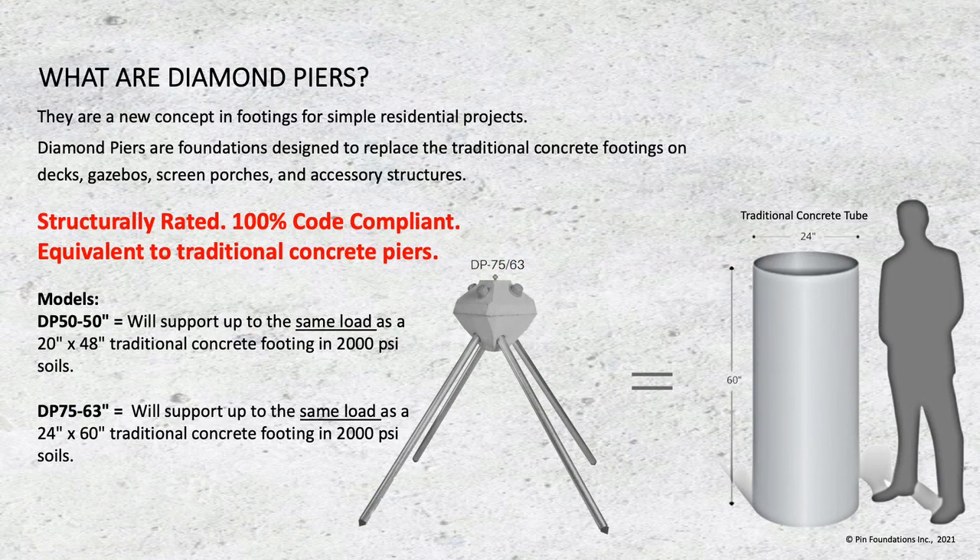Diamond Piers are a new alternative footing system that replaces a traditional concrete poured footing. They're fully tested, structurally rated, and 100% code compliant. Diamond Piers are used to support simple residential projects like decks, gazebos, and screen porches. In proper soils, the DP-5050 is equivalent to a 20-inch diameter concrete footing, 48 inches deep. The DP-7563 is equivalent to a 24-inch diameter concrete footing, 60 inches deep.